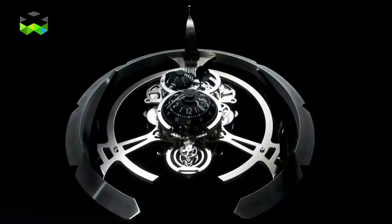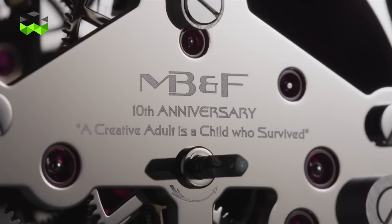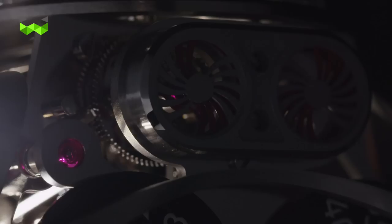Melchior is our 10th anniversary robot — it's a beautiful project. We started with L'Epee a few years ago, and remember we did the Starfleet machine with them last year. Melchior is the second in a series and is the perfect example to show that a creative adult is a child who survived. That's the motto of our 10th anniversary this year.